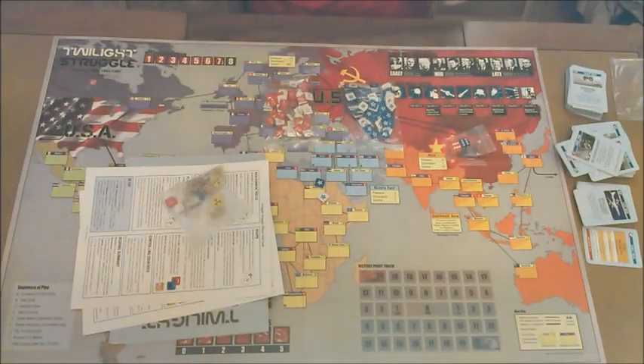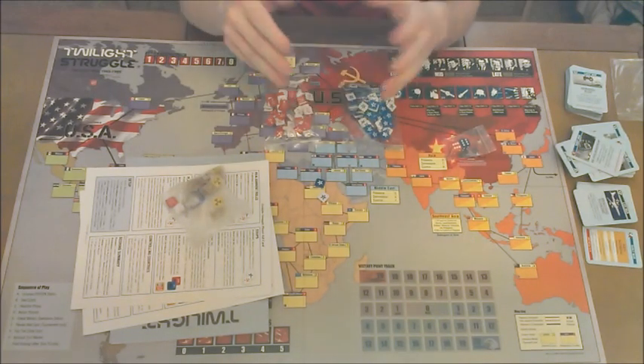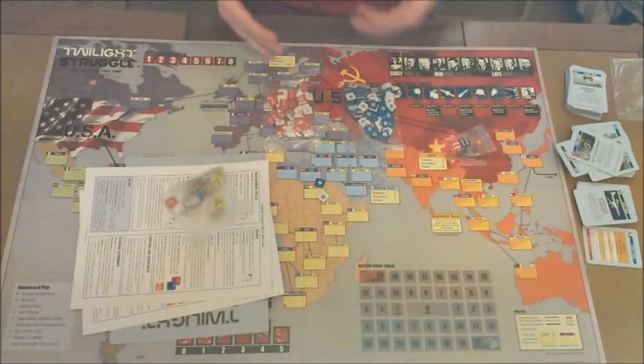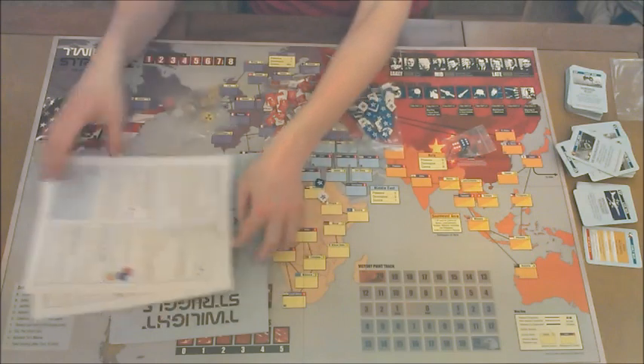Alright, Twilight Struggle. There's going to be a lot in here. I can't go over the entire game because this would be a 45-minute video, but I am going to try to hammer on a couple of the key points. Let's go over what you're going to get inside.